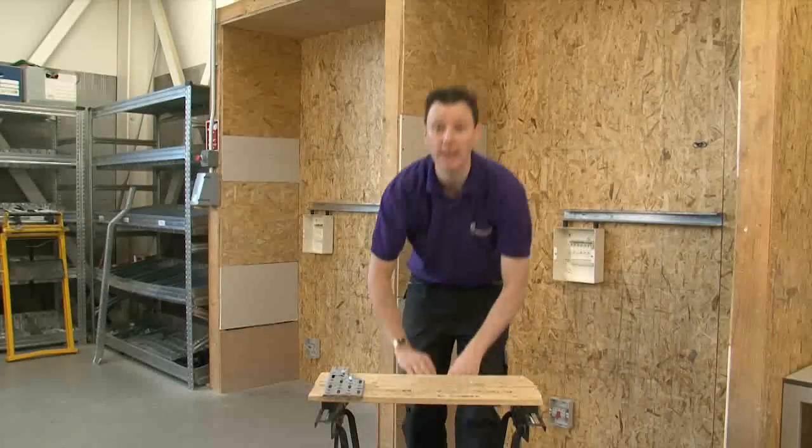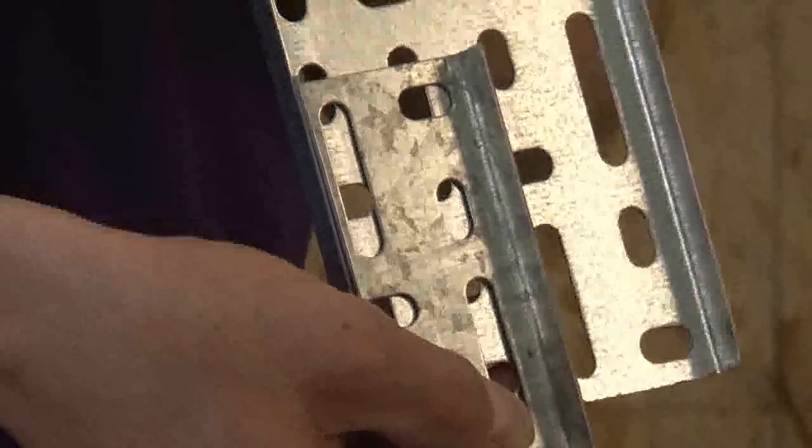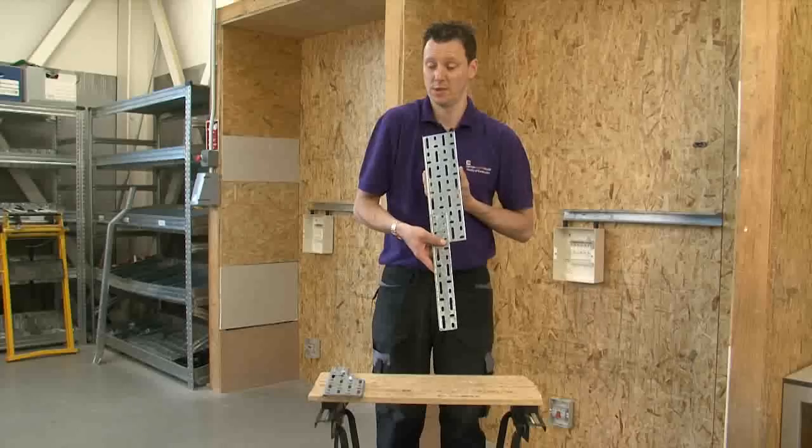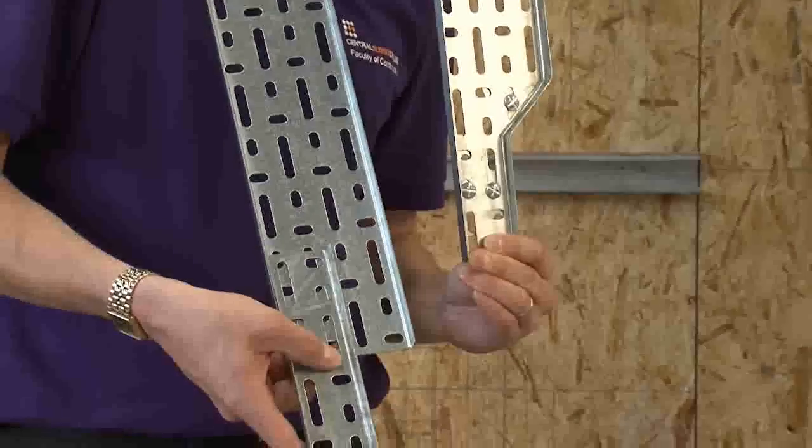I have seen in the past electricians just bolting cable trays together like so. This looks unsightly and unprofessional, and as you can see, you can make it look so much more appealing.